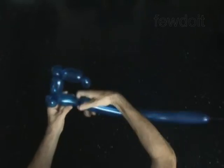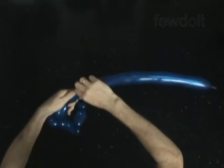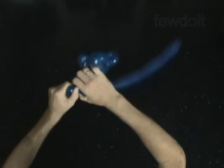Twist the 6th 3-inch bubble. Twist the 7th soft 1-inch bubble. Lock both ends of the 7th bubble in 1 lock twist.